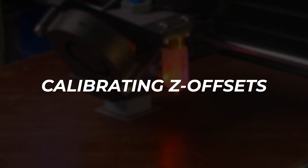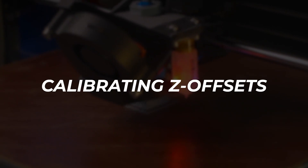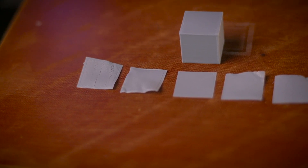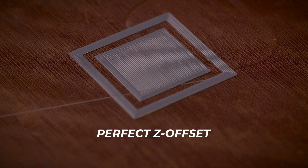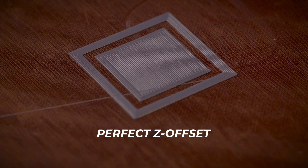Dialing your first layer is a trivial task and worth the brief moment it takes to get right. Calibration just requires knowing what to look for in a first layer that is too close, too far, and just right. We've compiled some examples of a small square with one layer at different Z offsets so that you know what to look for when you're trying to get the perfect settings for your first layer. The perfect Z offset will have a top that looks like the top surface of a finished 3D print and a clean uniform pattern on the bottom side.